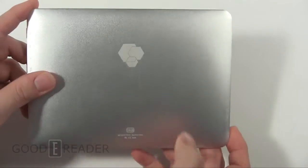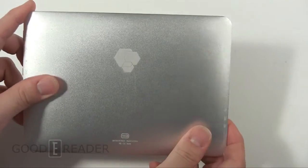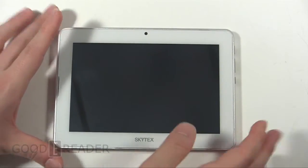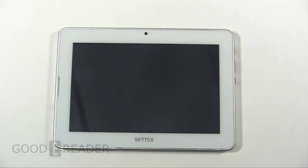On the bottom there's a micro SD card slot and a 3.5mm headphone jack, along with the Skytex logo and 16GB stamp. The back looks really nice — it's made of sturdy material and offers a decent amount of grip so it won't feel like it's going to fall out of your hand. We're going to dive into the software side of things: application distribution, the reading experience, comic books, newspapers, magazines, and more.